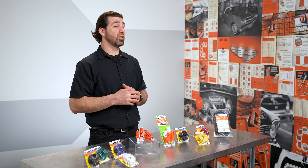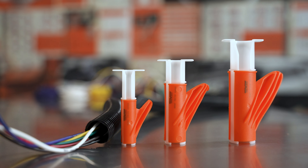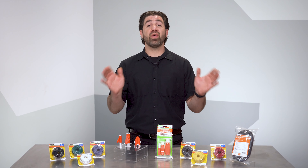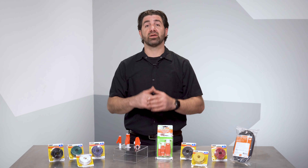Grab a set today and tuck them in your electrical toolkit — your thumbs will thank you. With a tool as simple and innovative as this one, I doubt you'll need help, but if you do get caught in a jam, the Dorman Technical Support Team is always available to help. Thanks for checking out our video on this wire loom feeder tool set. I'm Nick, and I'll see you next time.